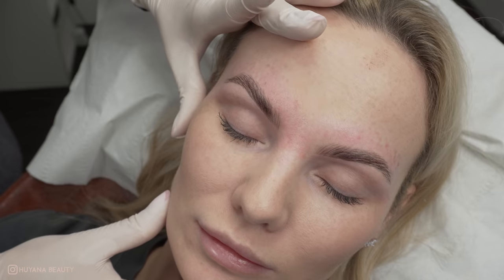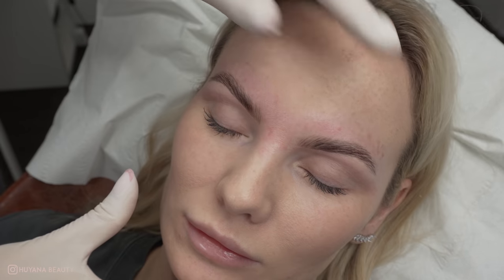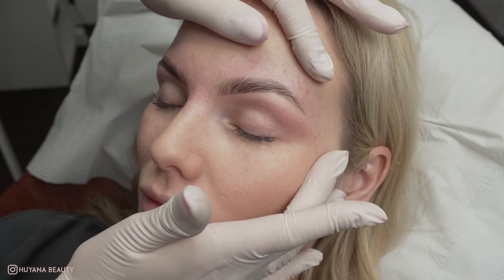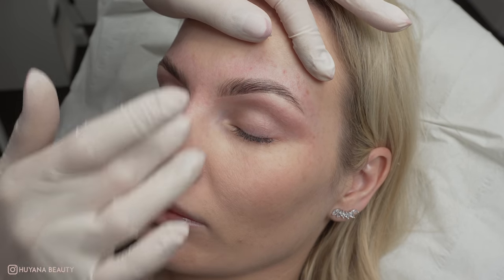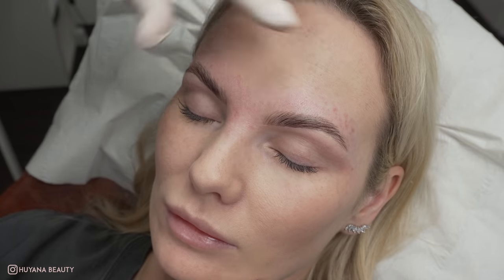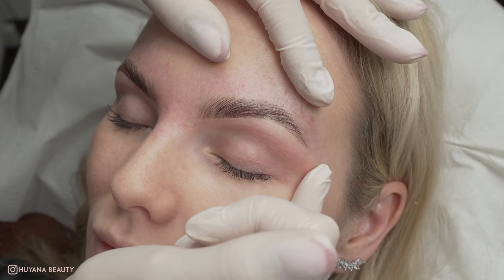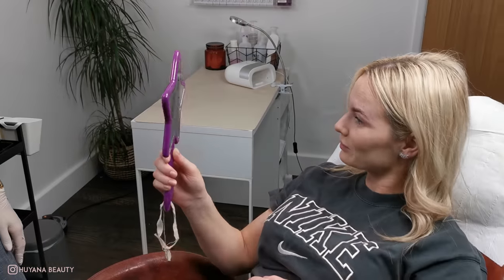And there we have it — some beautiful, natural but fuller brows achieved by the power of lamination. I hope you enjoyed watching this video and found this helpful for you and your brows. Please like and subscribe if you haven't already, and leave comments below if you have any questions. I really love reading your beautiful comments. Thanks again and I will see you in the next video!